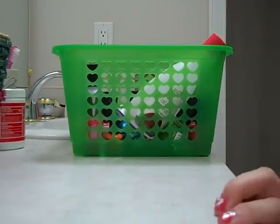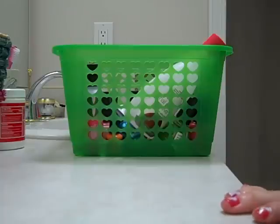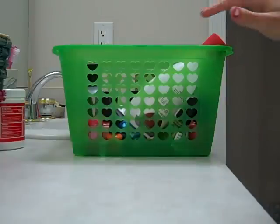Hi Youtubers! Today I'm going to be doing a little nail collection video with all my nail polishes and nail products. I try to get most of my nail products from OPI because it's really good for your nails — they don't use all the chemicals that most other brands use, but I do have some from other brands.